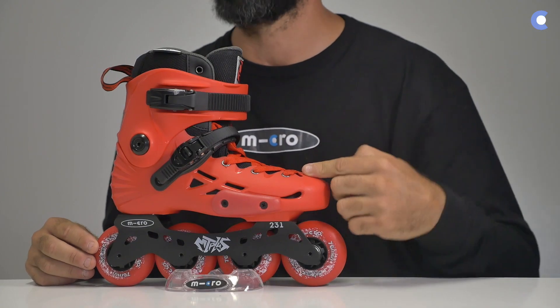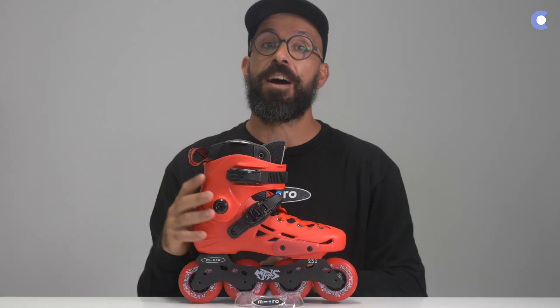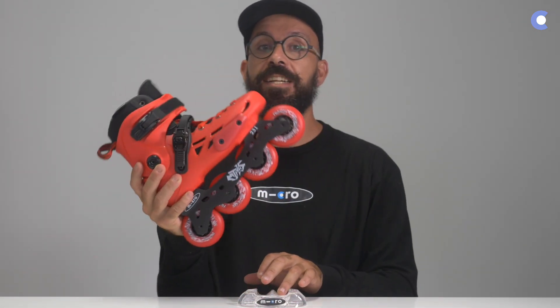The Micro MT Plus is a hard boot urban skate that comes in four different colors: this red that you see right here, black, blue, and yellow. From size 36 to 45 you'll be able to get this skate in every single size.